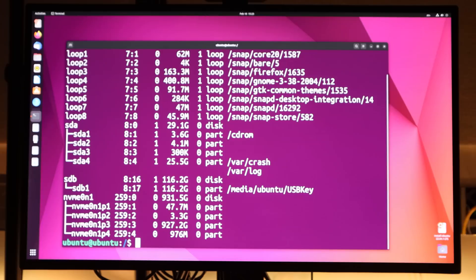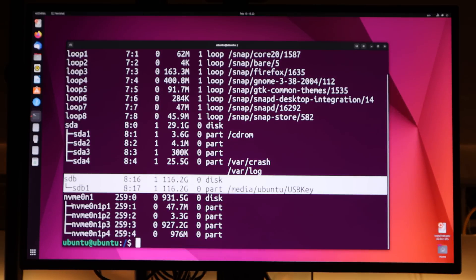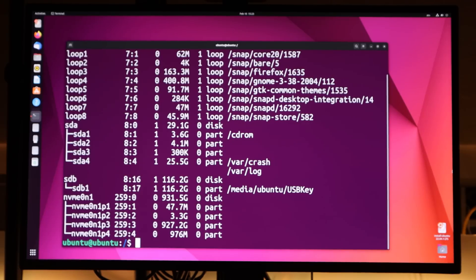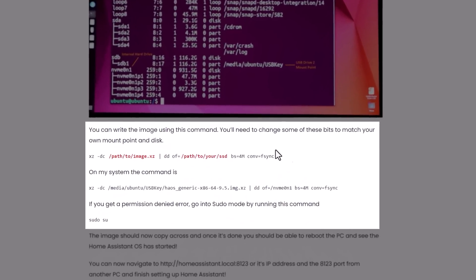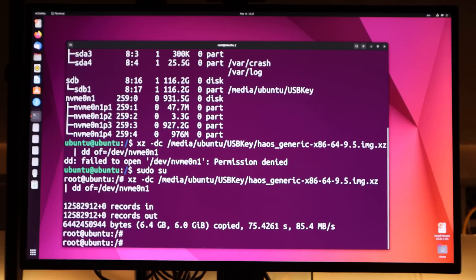We're going to run the lsblk command in the terminal to list out all the hard drives that are attached to our computer — this should be both your USB keys and the internal hard drive on the computer itself. In the left-hand column of the output you'll see the names of the physical disks themselves, and on the right-hand side you'll see the mount points. On my screen you can see that my second USB stick is referred to as sdb, with a mount point of /media/ubuntu/usbkey, and the internal hard disk of my PC is known as nvme0n1 — and we want to write the Home Assistant image from the USB key to nvme0n1. The names of these may be different on your computer, so pay attention. To write the image to the disk we use the xz command, and you'll find it all listed out on the Home Automation Guy article mentioned earlier. The command is going to take a few minutes to run, and once it's done we can unplug all of our USB drives and reboot the PC.